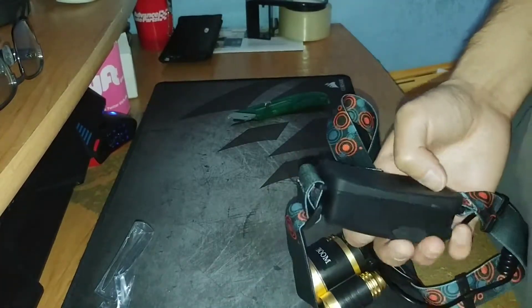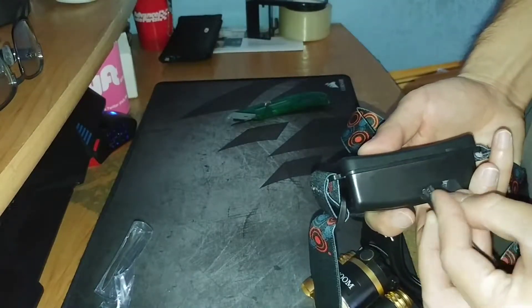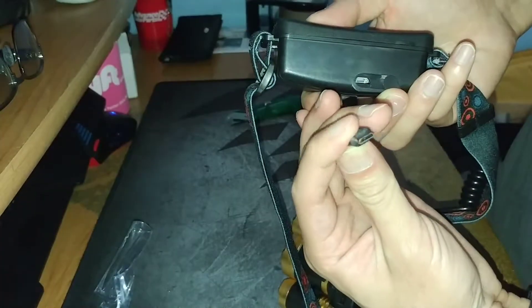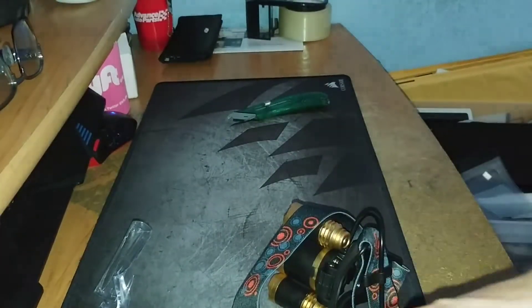These shouldn't be charged yet, so you have to charge it with the port here. You get an included cable — make sure the flat part is facing down. Plug it in and then plug it into your power source.